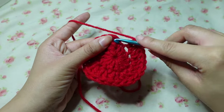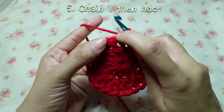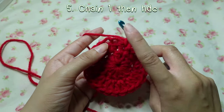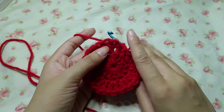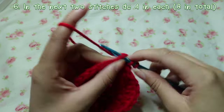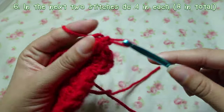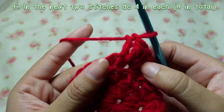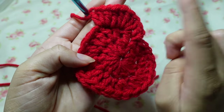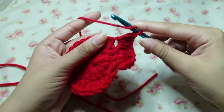You're going to slip stitch into where we chained. After you slip stitch your ends together, chain one. Next to that chain one, you're going to half double crochet in the next two stitches. Then you're going to double crochet four times in each of the next two stitches — so eight double crochets altogether, four in each one.